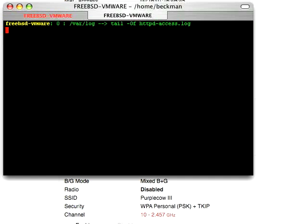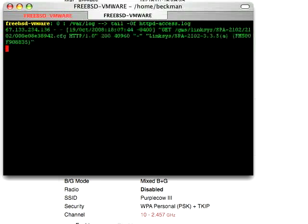In just a moment we should see the unit ask our web server, which is set up on 67.133.234.53. And it has downloaded the config to itself.